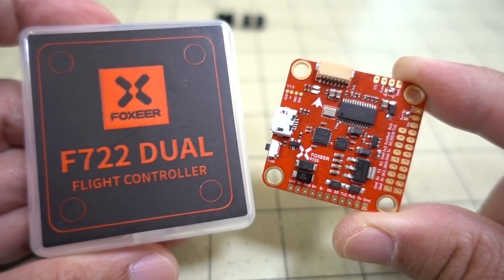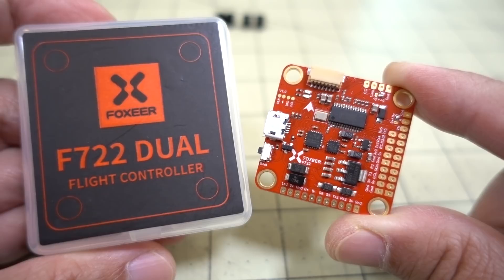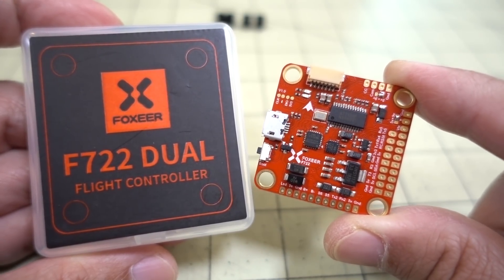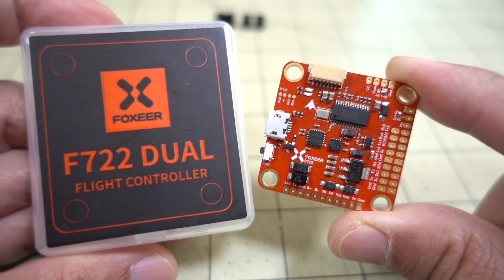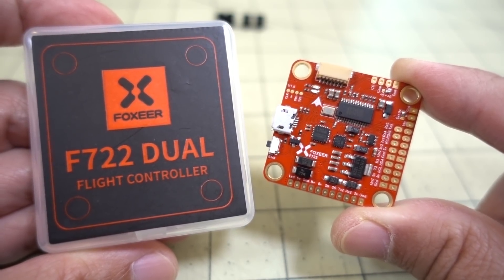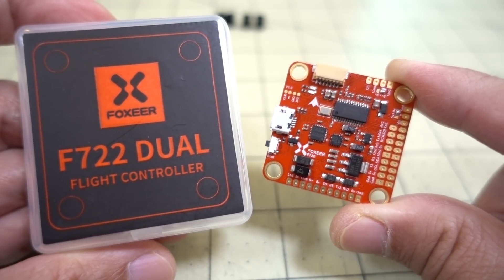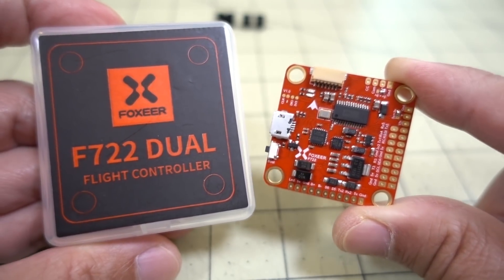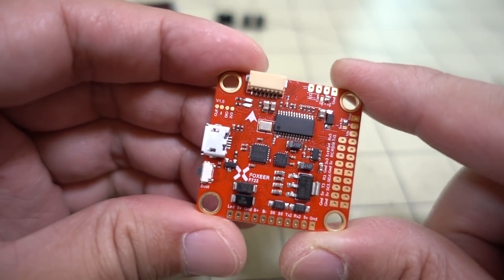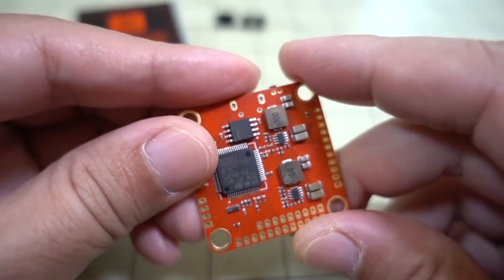Until recently, a lot of the F7s have been kind of pricey, and now they've come down in price. This is about $40 right now, and I think they're going to continue to decline in price. I'm pretty sure that as time goes on, the choice for flight controllers is going to be switching from F4 to F7. We'll talk about why F7s would be better than an F4.